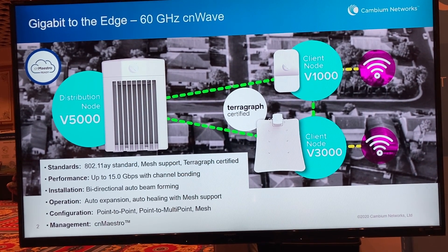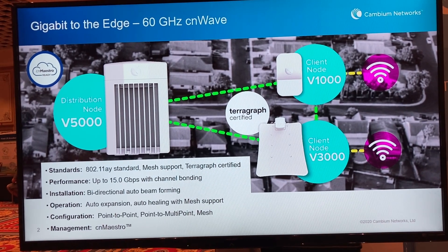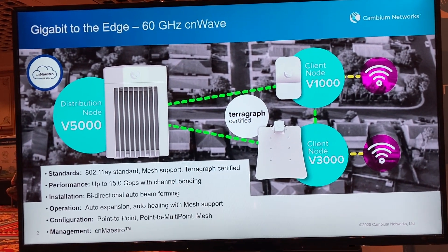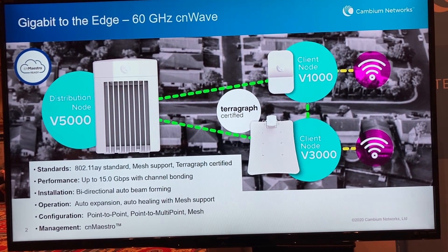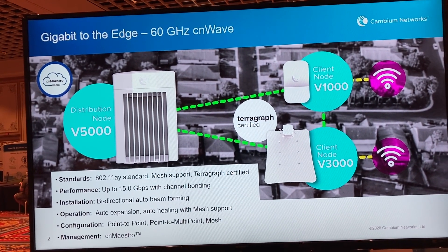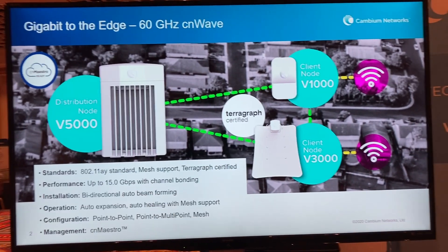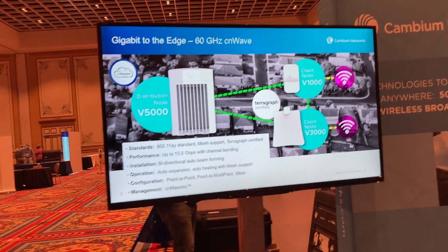The V5000 is a distribution node, kind of like an access point. That unit itself is actually a dual radio, dual sector DN that can connect to additional DNs in a mesh format or to the client nodes. There's a high gain model, the V3000, and the lower gain model, which is the V1000.